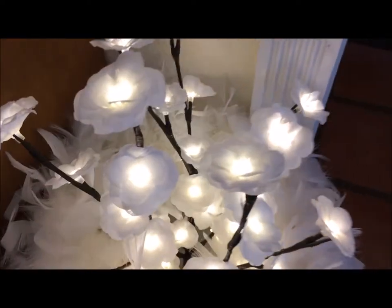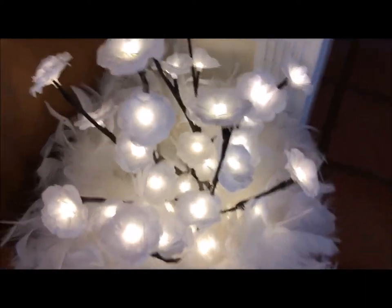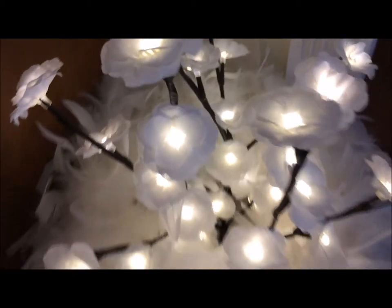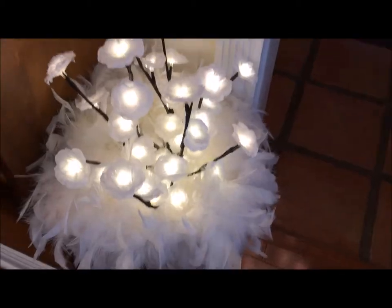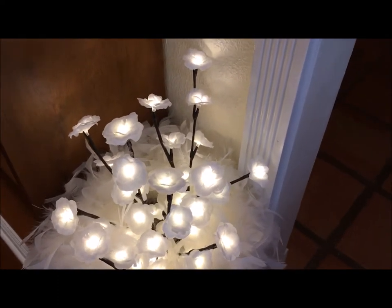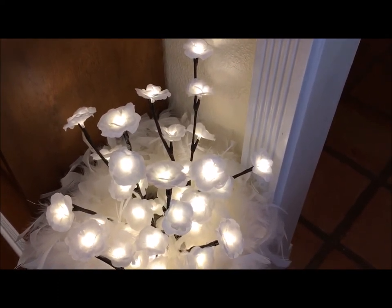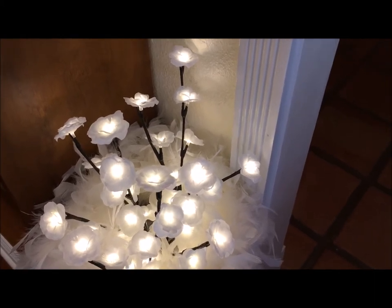Here's some pre-lit roses that I got — they're actually on a little timer. I was going to put that down into the vase. It's a battery operated thing. Whenever you turn it on and you have it on the timer option, it will turn off after eight hours and then it's supposed to start again the very next day at the same time that you switched it to the timer option.